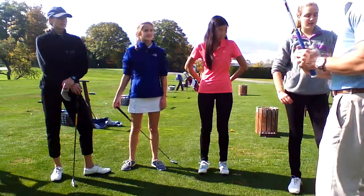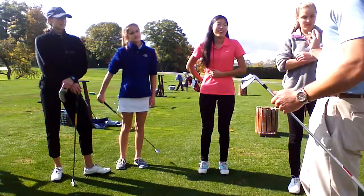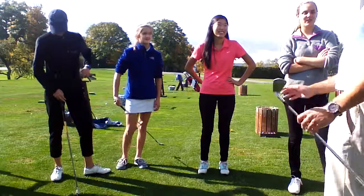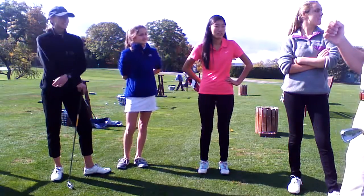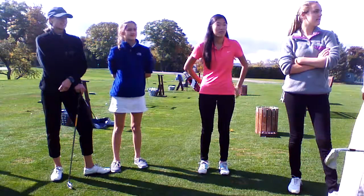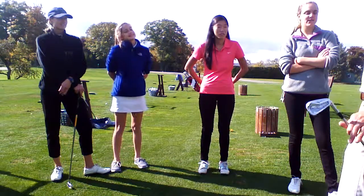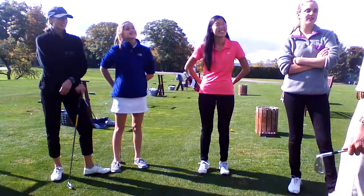If you can do those things, there'll probably be other problems — because that's golf — but we'll figure those out when it comes. All those pre-swing fundamentals are huge, and they all affect what happens afterwards. Thank you so much for everything. I hope this helps. Maybe we'll do it again sometime. Thank you.